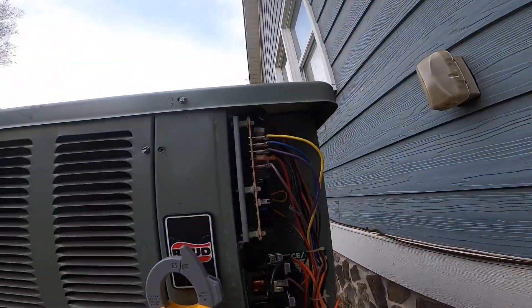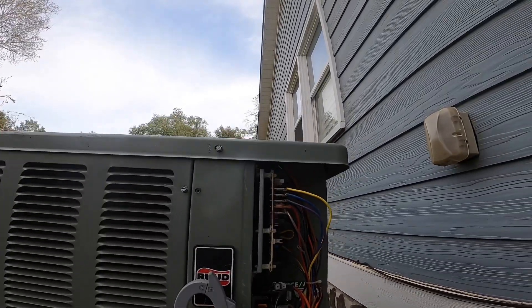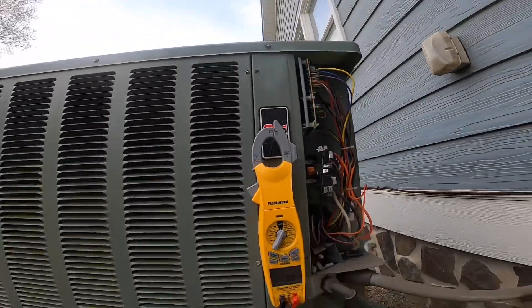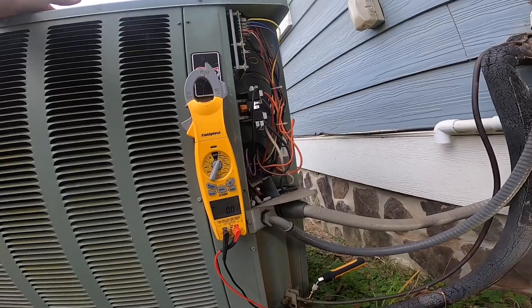I could put this power wire back on and the fan would not be running right now, but I'm not going to do it because I'm afraid I'm going to shock myself. I'm going to let this come out of defrost and then kill the power again.